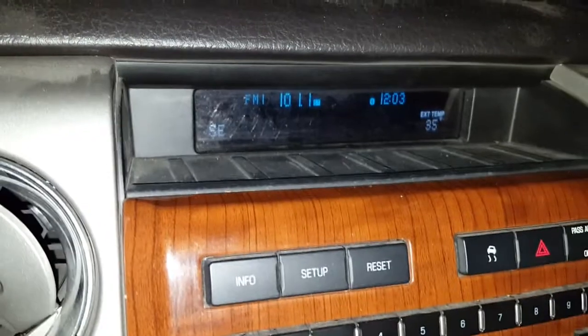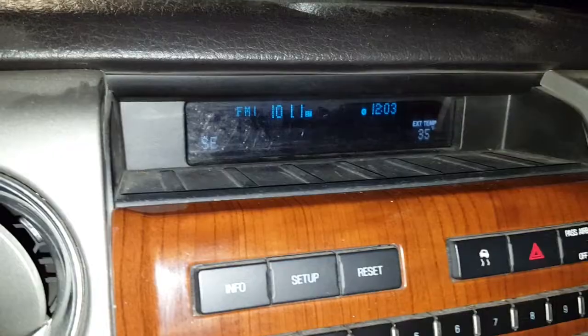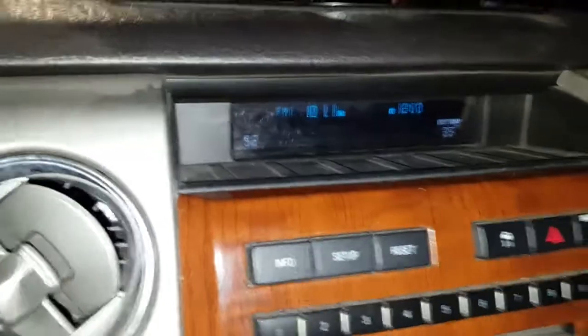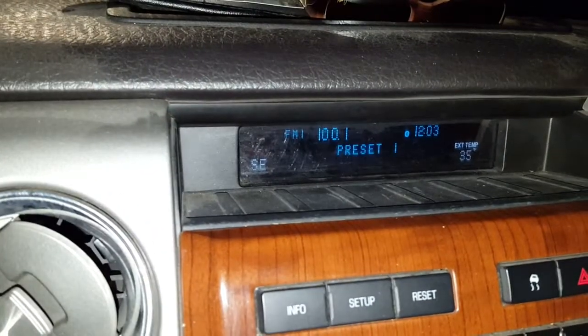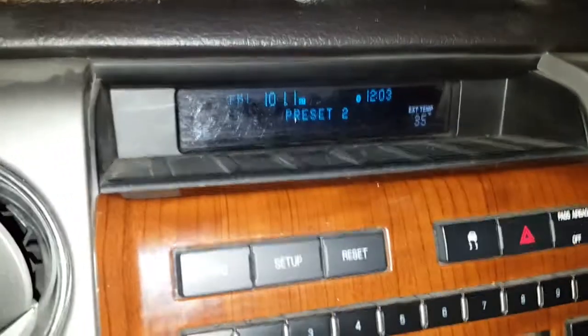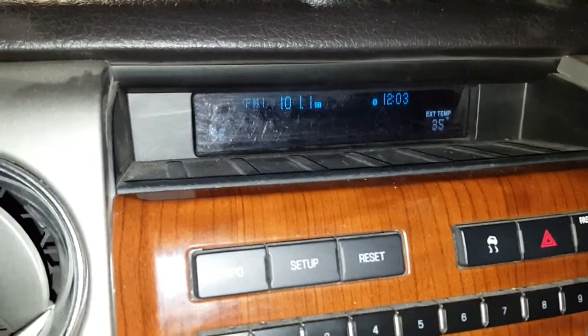A little pet peeve of mine when people have worked on my vehicles in the past is that they didn't set the clock back to the correct time. In the case of these Fords, the radio presets tend to stay where they are, but then the time gets reset back to 12 o'clock.